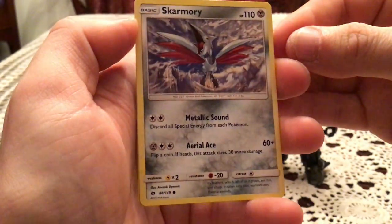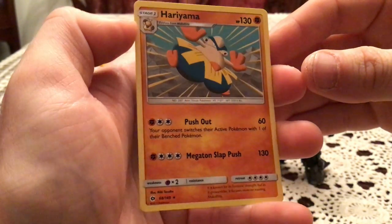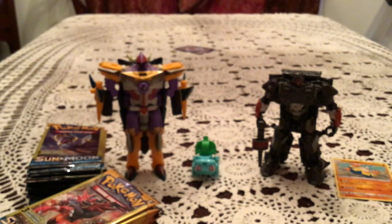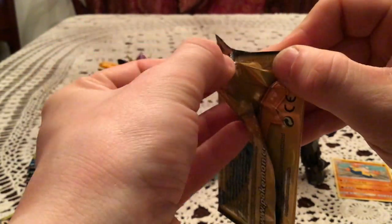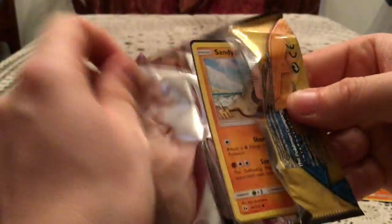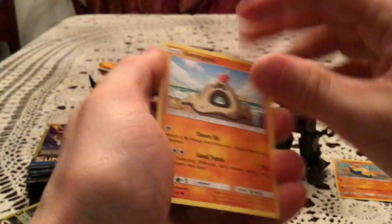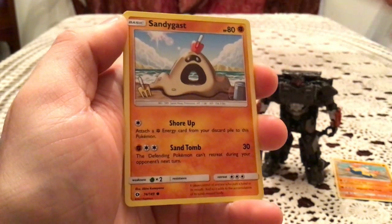Boo to Pokemon for doing that — a three-card pack should not have an energy. We have a Skarmory, Trumbeak, and Hariyama, which is a rare — a non-holo, but still a rare. I'll be putting any pulls we get here so we can count and see what we got at the end. For these Dollar Tree packs, I count a pull as anything that isn't just another common — whether it be a reverse holo, a rare, or ultra rare. The most basic version you get is two commons and an uncommon, so anything else is a pull.